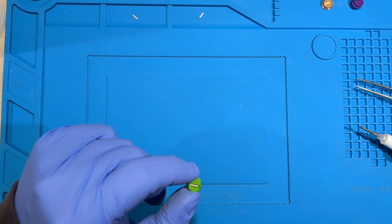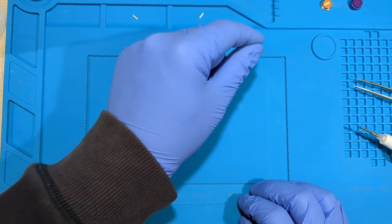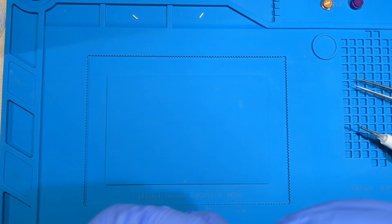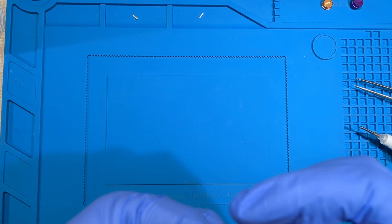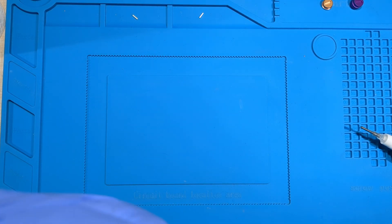That's not as bad as I thought it would be — I'm quite happy with that first attempt. Nailed it. What have we got here? A bit of excess glue.